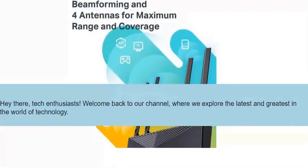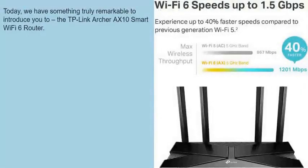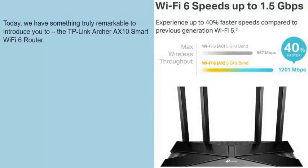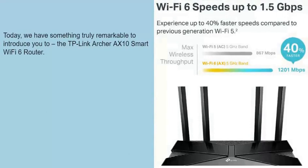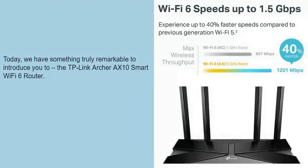Hey there, tech enthusiasts! Welcome back to our channel, where we explore the latest and greatest in the world of technology. Today, we have something truly remarkable to introduce you to: the TP-Link Archer AXE10 Smart Wi-Fi 6 Router.